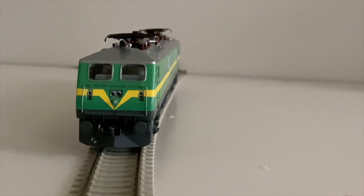Hello everyone! Today's video is an update to my earlier video on the HO scale WAG9 electric locomotive model.